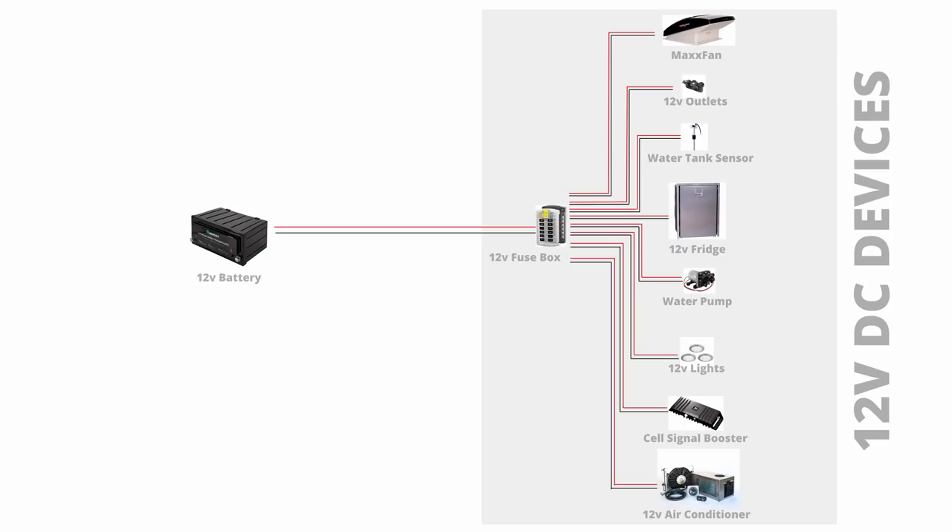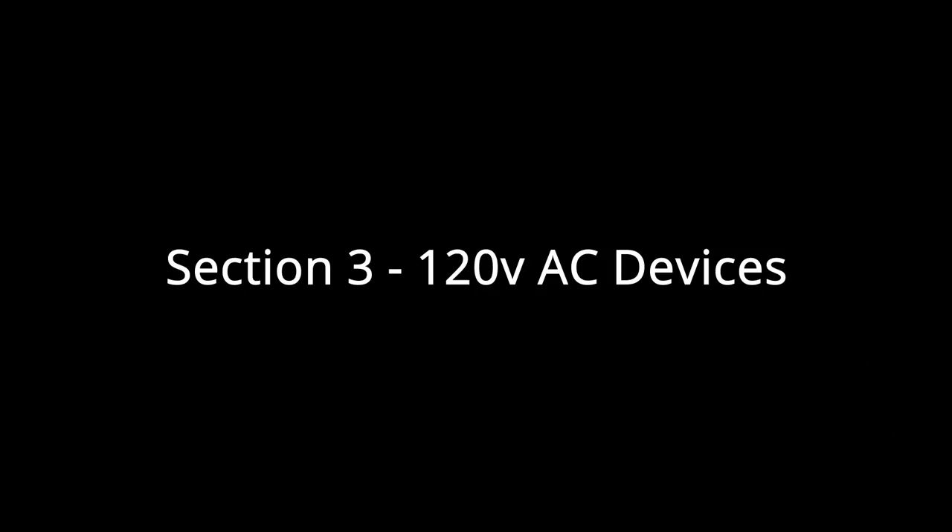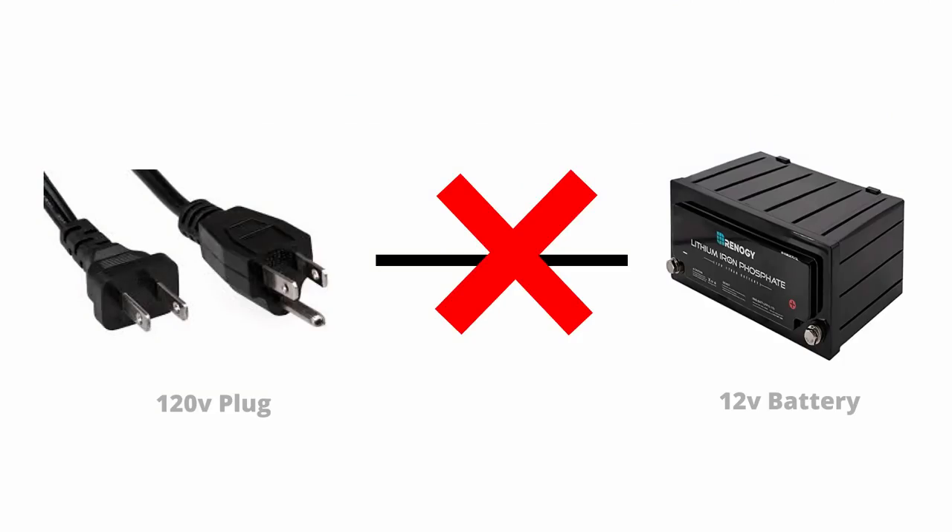That covers all of the 12 volt DC stuff — we can now safely connect any 12 volt devices and we'll be good to go. The reason you might want both 12 volt DC devices and 120 volt AC devices is that a lot of things simply don't run off 12 volt DC power — stuff like the outlets in your home and anything that plugs into them are all 120 volt. Your batteries don't output 120 volt AC, so we need to figure out how to convert the 12 volt DC power from our batteries into 120 volt AC power.